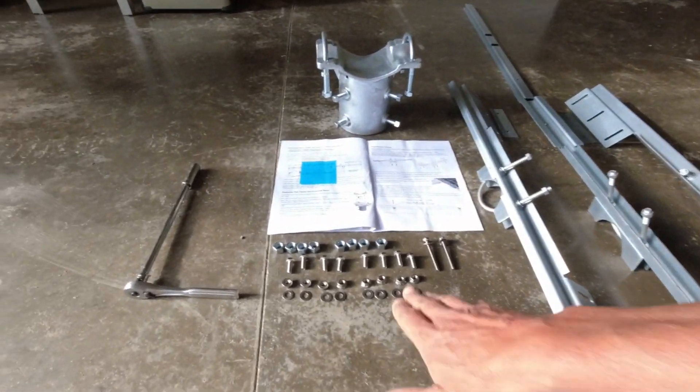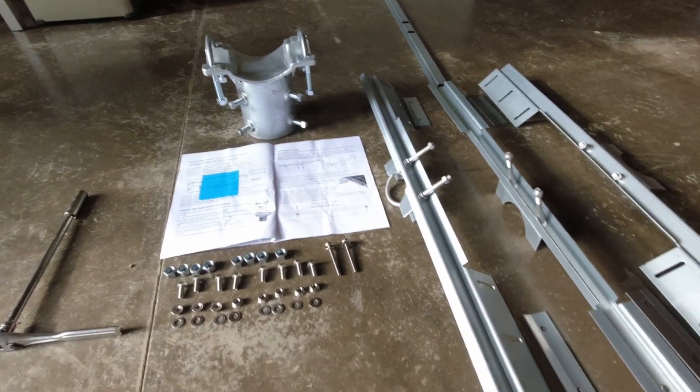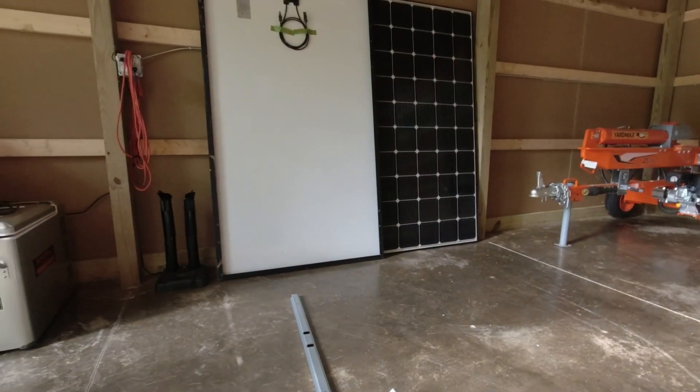Today I'm installing the Tamarack solar panel mount — the mount I bought is for two panels. I laid out the hardware and these are the components; I'll leave a link in the description for you. This is considered an economical version, meant for two solar panels, and in the background you can see my two LG 380 panels sitting there.